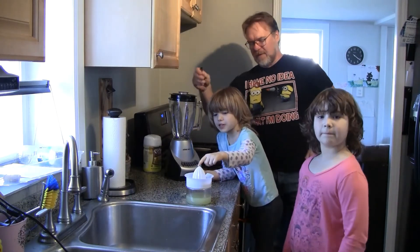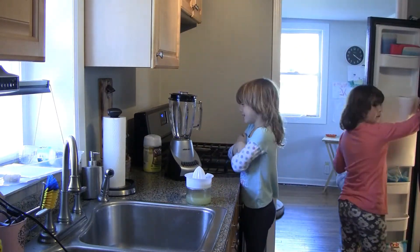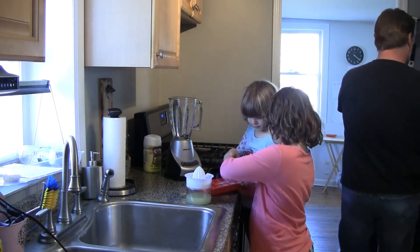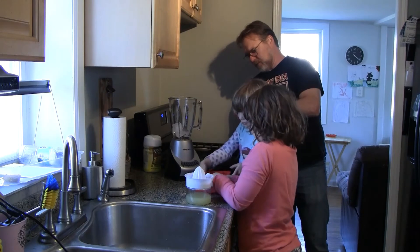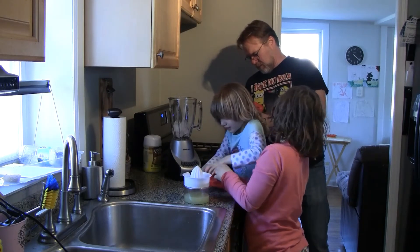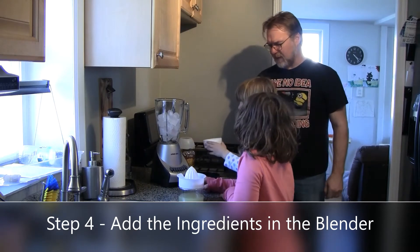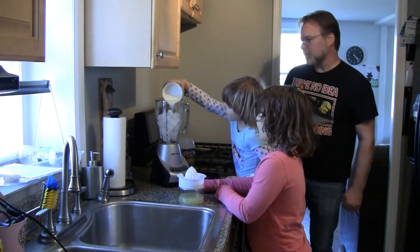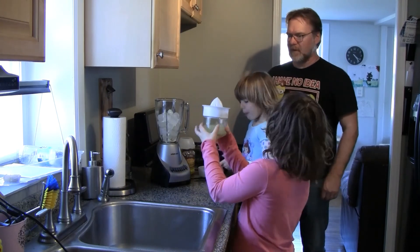So now we have our blender out and we've got our juice. What do we do next? Ice! We need ice. Freezing — I got ice! Put it all in. All of them go in — we might need more than that. Okay, so we have our ice in the blender. Next step is to put our Country Time lemonade in — Lorelai's got a cup of that. Pour it straight in over the top. Very good. Now Ava, very carefully pour the lemon juice in there.